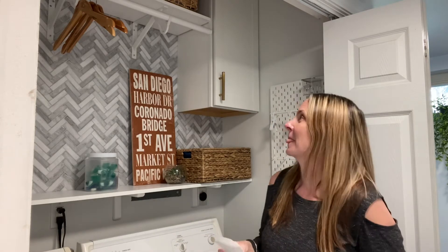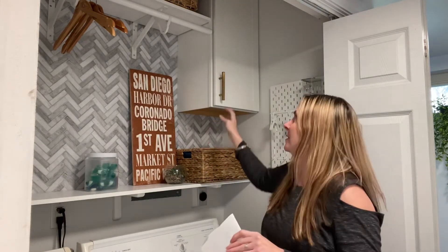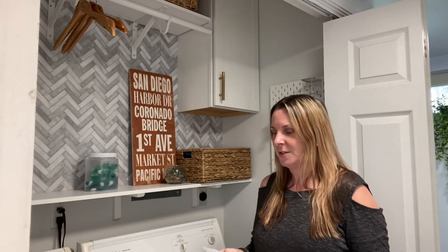I did have my husband do it — I helped him — but I highly recommend getting cabinets because it's going to make it look a lot nicer and less cluttered. You can put some of your stuff you don't want everybody to see inside the cabinet, so that's definitely a good thing to do.